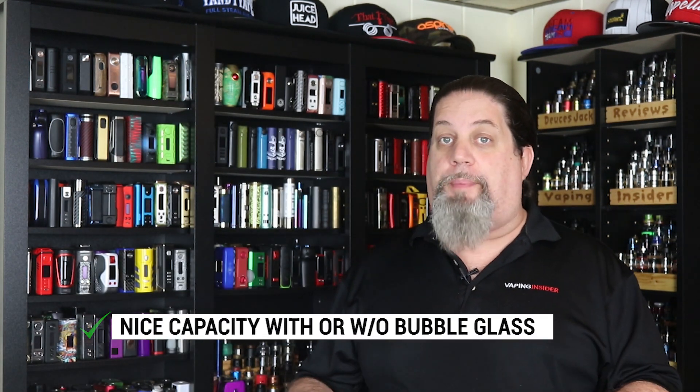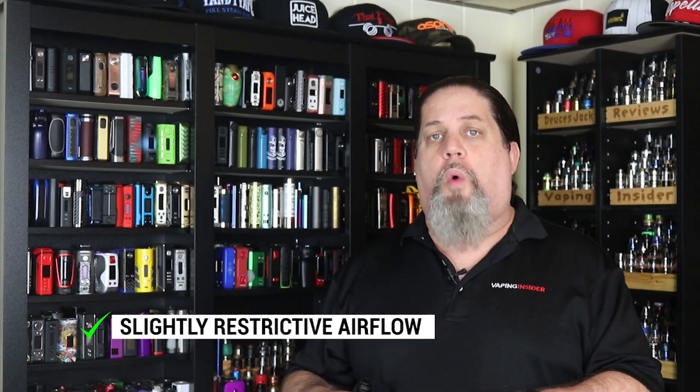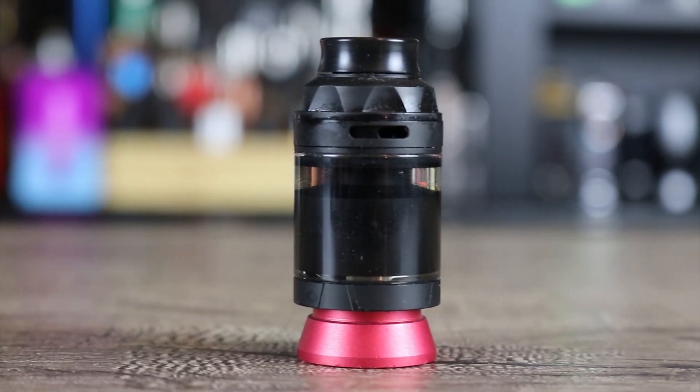It's leak proof — you'd have to be an idiot to make this tank leak. If you made this tank leak, that means you just didn't use enough cotton and flooded it, because there's no way to make this thing leak even with the worst wicking game in the world. It's got a really nice capacity with or without the bubble glass — that's a pro. Nice build quality. Airflow is slightly restrictive even wide open, but it's the restrictiveness I like on it — awesome job on the airflow. Nice cloud production. It's a good looking tank — I think it looks awesome on my Double Barrel V3. Those are my cons and pros.